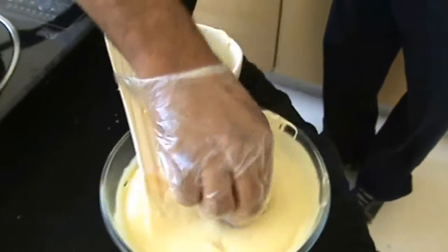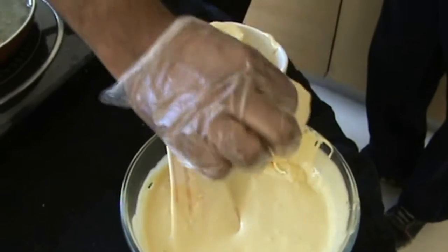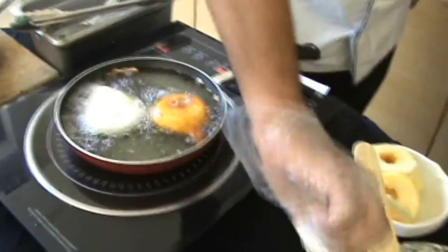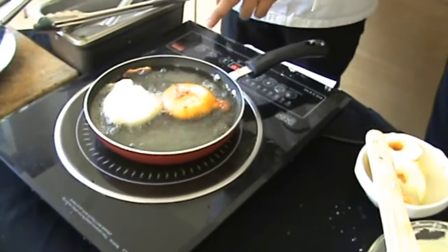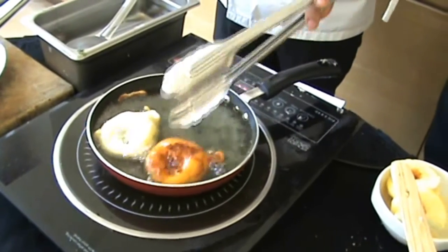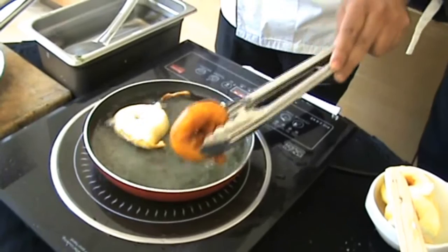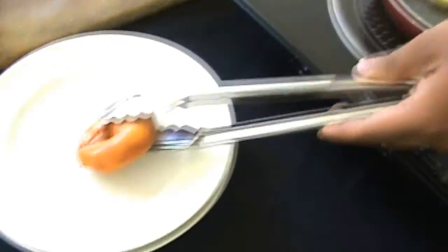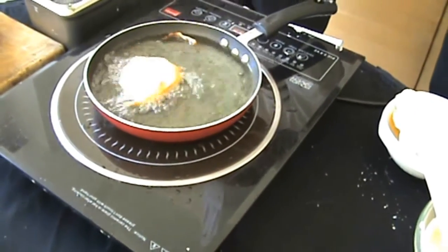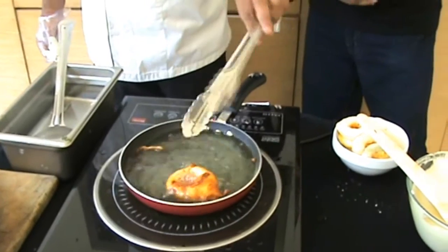In the same way, fold it from the core part so that the batter gets nicely coated. Here the temperature is going up. If you need it more crisp, you can fry it more. It's almost done. So it's done.